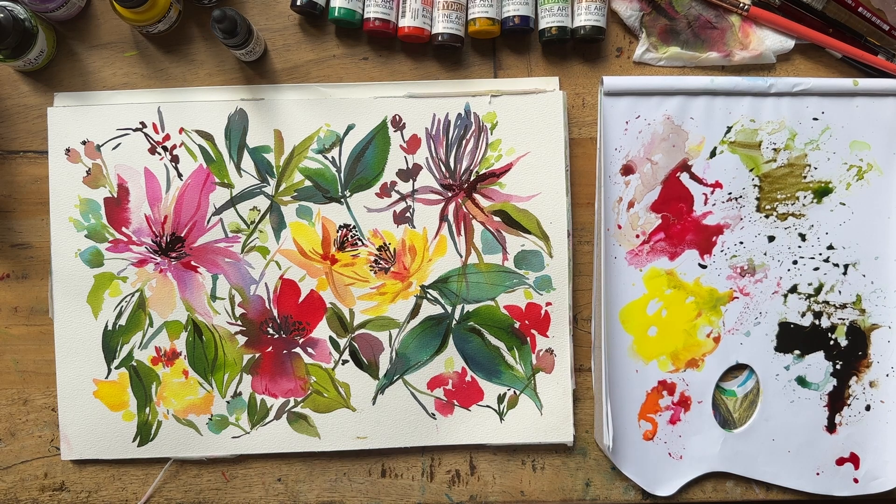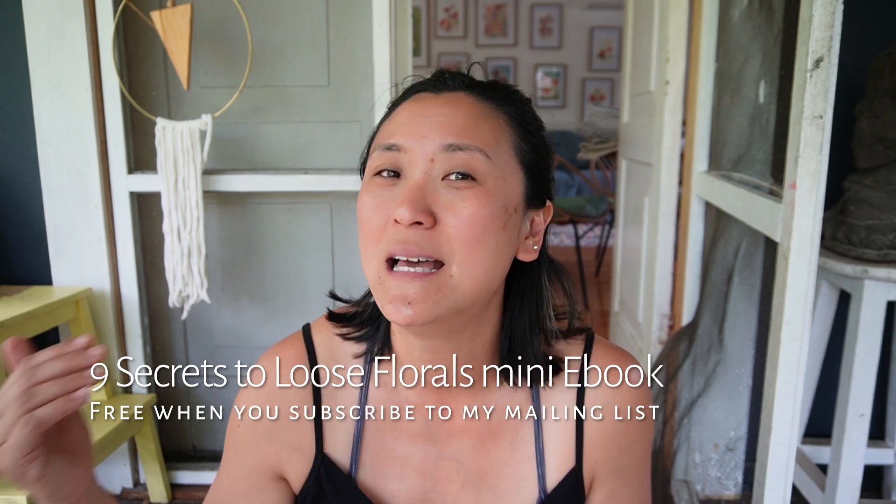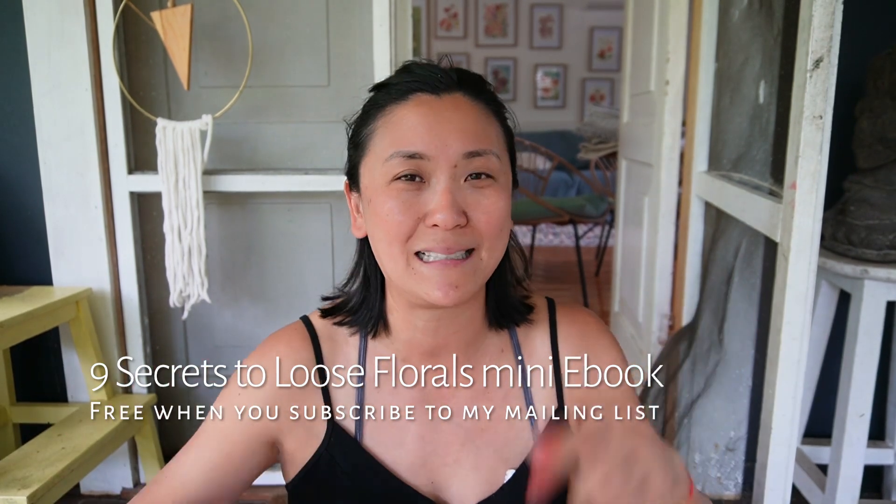Pulling back once again and I'm feeling quite happy with it. I'm going to call it done — passion flowers with my watercolor inks. I hope you enjoyed painting along with me! Remember to subscribe to my mailing list if you haven't already — I have a free PDF called 'Nine Secrets to Loose Florals' that I'd love to share with you. All links are in the description below, and subscribe to my channel — I'll see you in the next video!